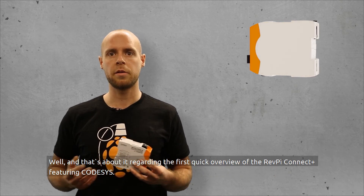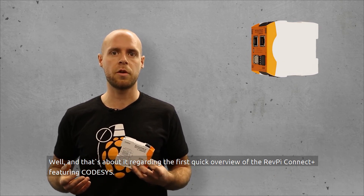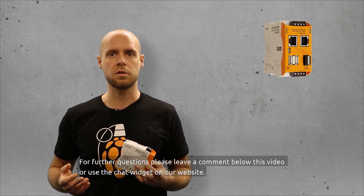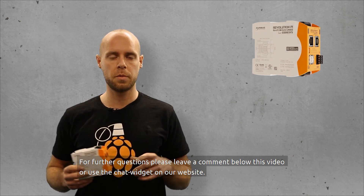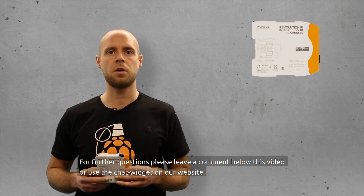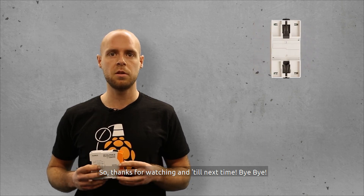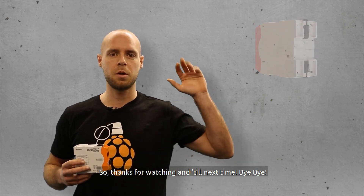And that's about it regarding the first quick overview of the RevPay Connect Plus featuring CODISIS. For further questions, please leave a comment below this video or use our chat widget on our website. Thanks for watching. Until next time, bye-bye.